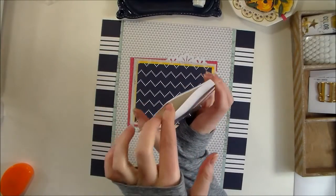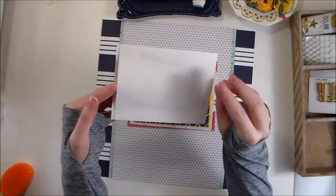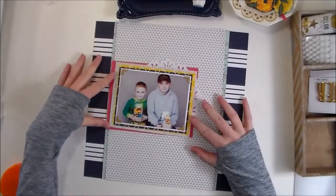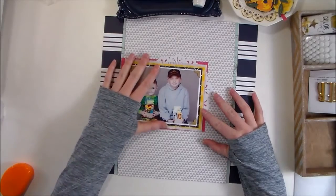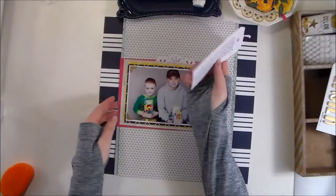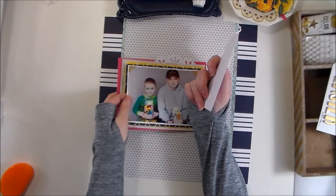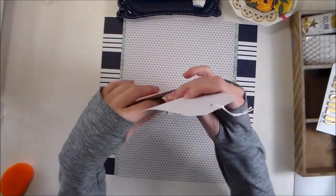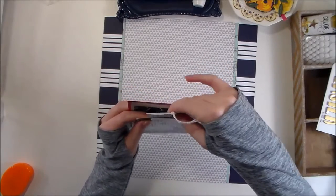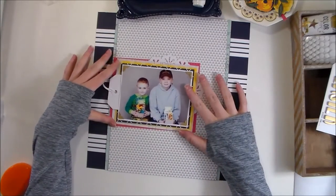I have made a pocket just with two pieces of white cardstock, putting adhesive on three sides and then putting them together. I'm going to slip a tag in there for my journaling. I want my photo to go about over here, but I'm not quite ready to adhere my photo yet. I'm ready to put my journaling in between those layers in that pocket I created. I've just pre-typed my journaling using a vintage typewriter and put it on a white tag.